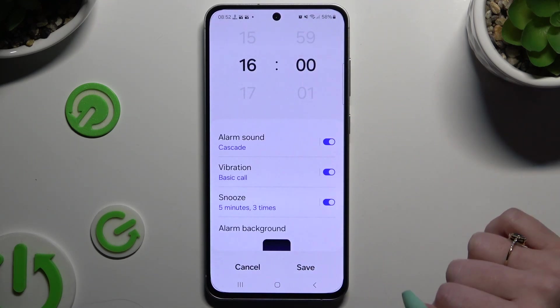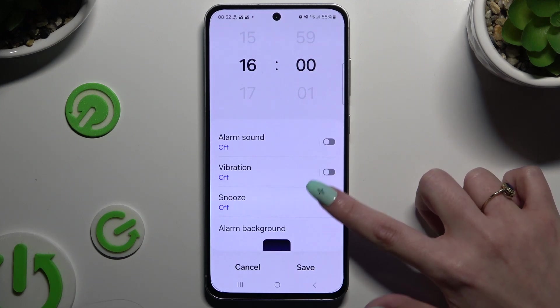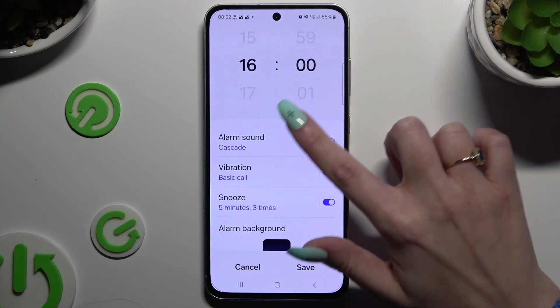Now click on all of those switches next to the features to switch them off or on. If you decide to enable any of them, click on the chosen one on the left to adjust it.